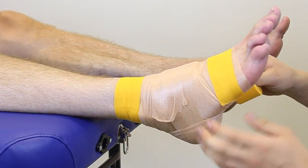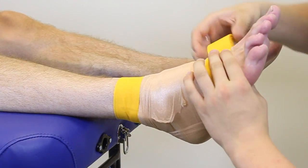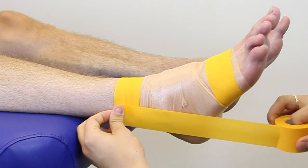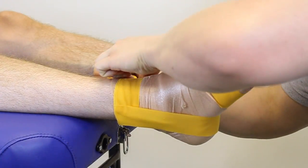We're going to apply the second anchor at the base of the foot and do exactly the same process. Next we're going to apply a stirrup, going from one side all the way down to the opposite and then attaching back at the top anchor.